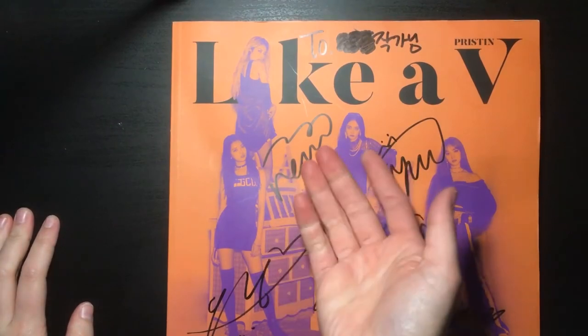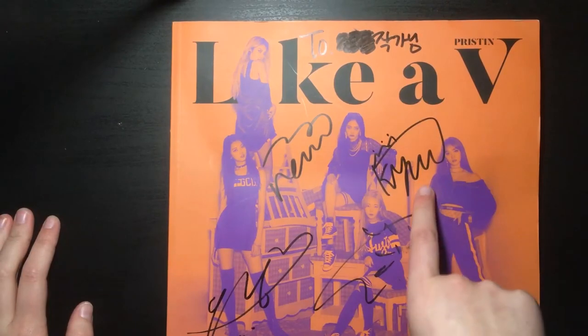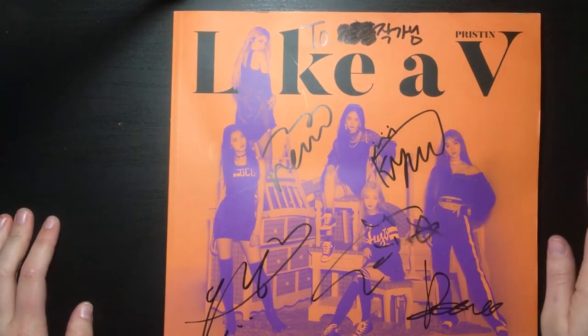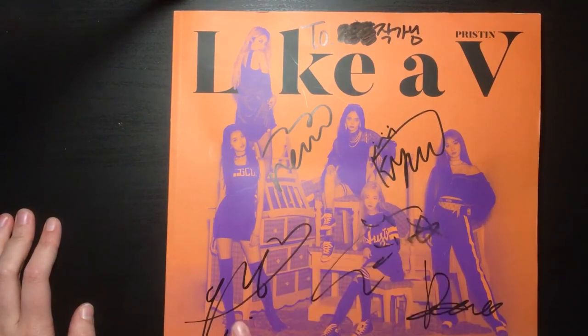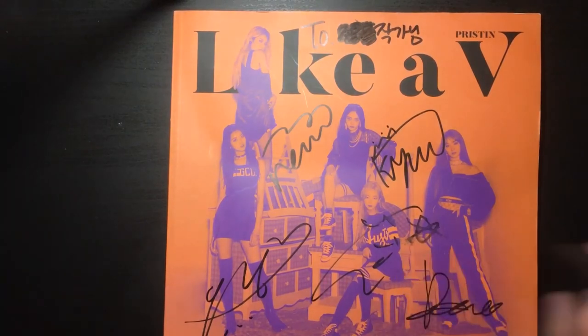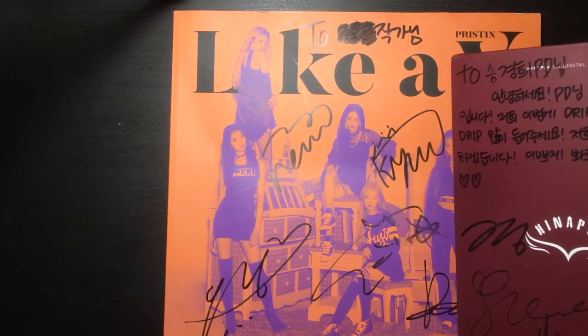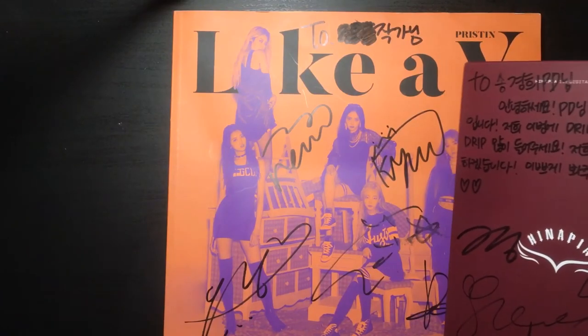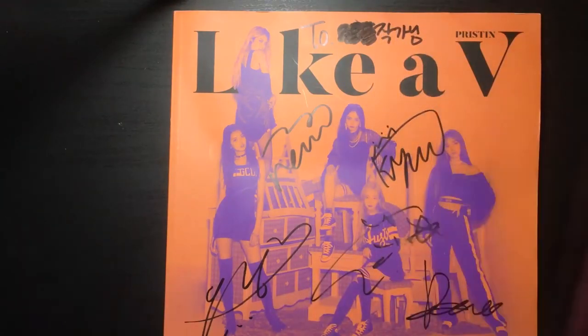Obviously this is Rena's signature, this is Keolkyung — I'm pretty sure. They signed next to their names, so this is Unu's, this is Minkyung, and this is Nyan's. Unu's signature is pretty smushed but it's not too bad. I honestly cannot figure out which one is Unu's based on this because it doesn't look similar at all.